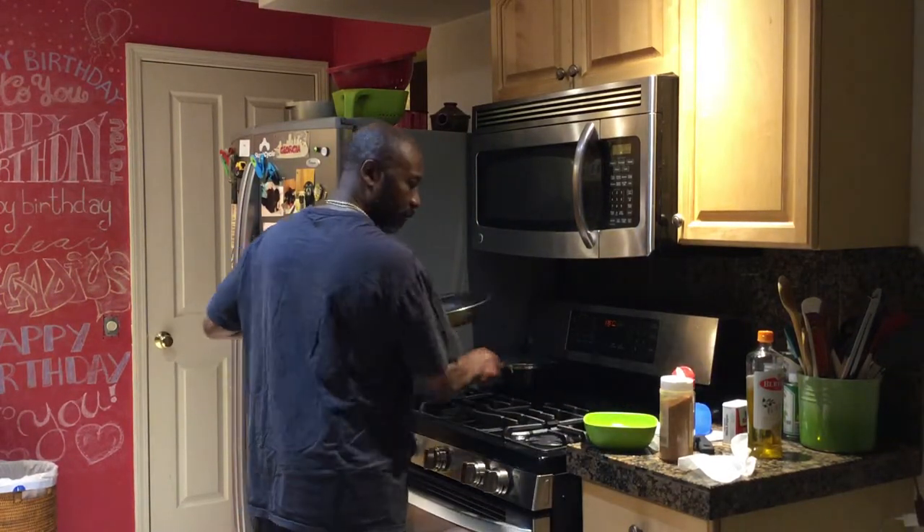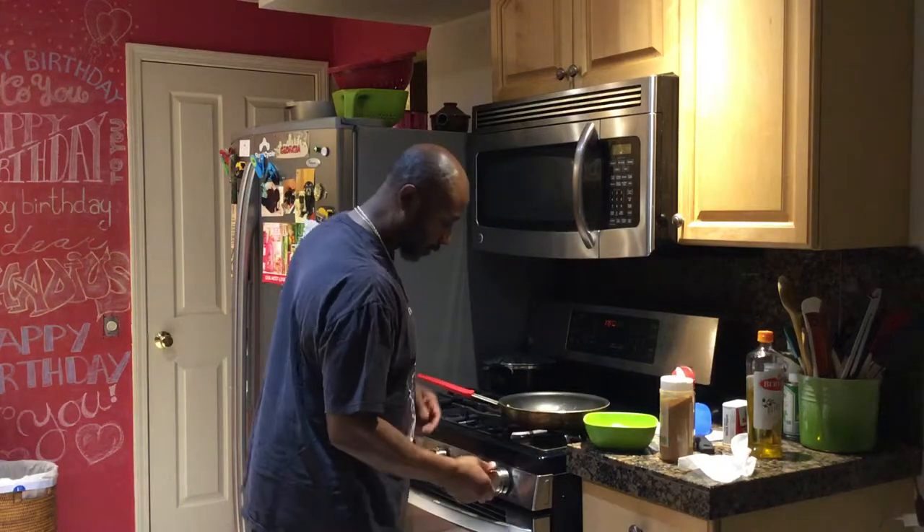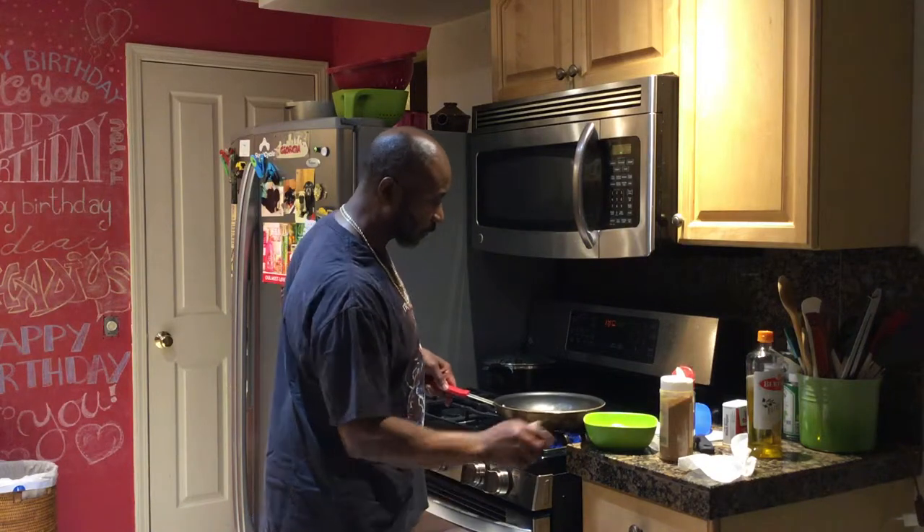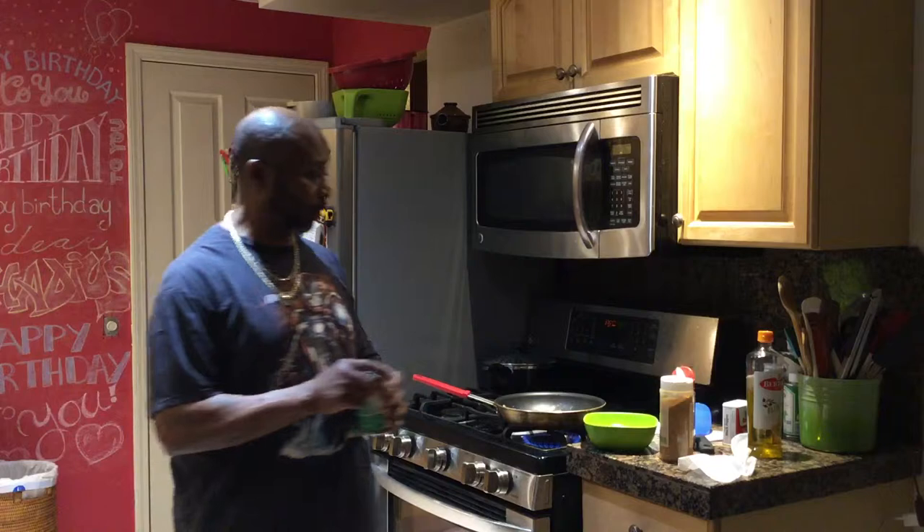The fire going again. The rice. Cook these shrimp. I'm going to cook the shrimp and the green beans together.